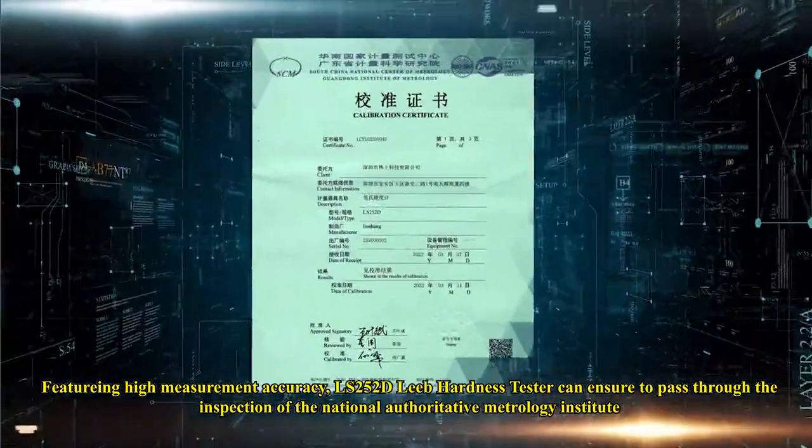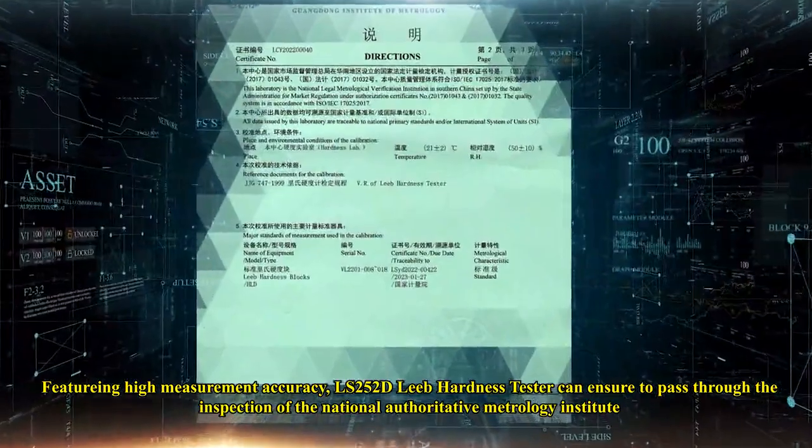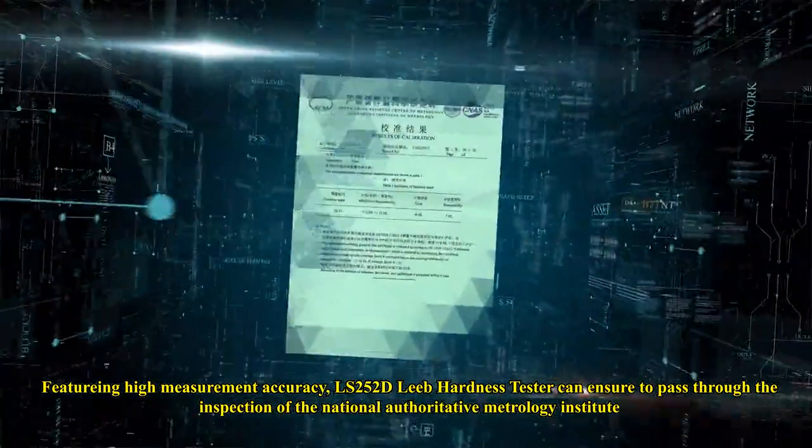Featuring high measurement accuracy, the LS252D Leeb Hardness Tester can ensure it passes the inspection of the National Authoritative Metrology Institute.